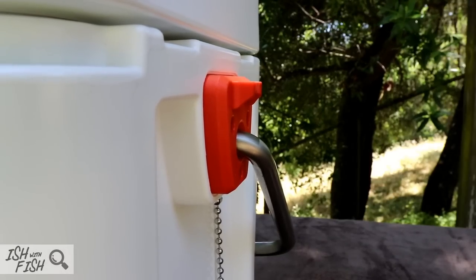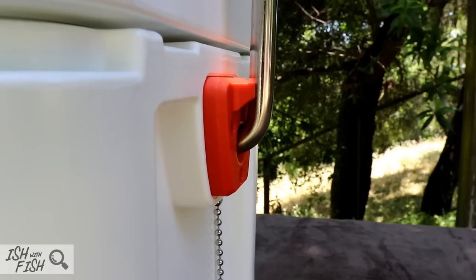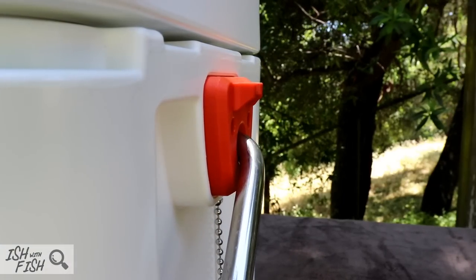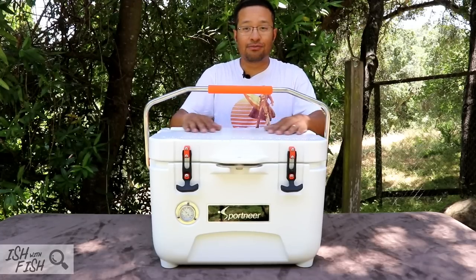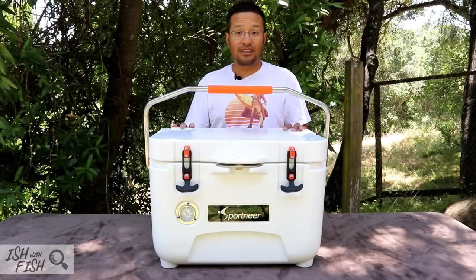The handle attaches to the body in a pretty interesting way. On either side of the cooler, there's a plastic block that forces the handle to go in three different settings: forward, straight up and down, or back. As far as the plastic molding on the body, there really is no over-molding. Everything is nice, clean, and professionally done.